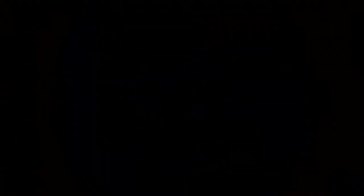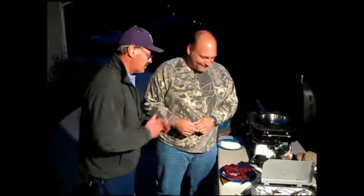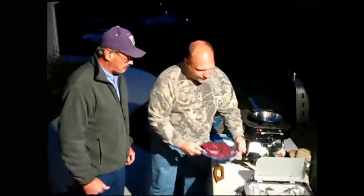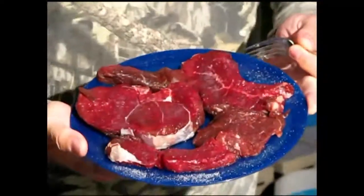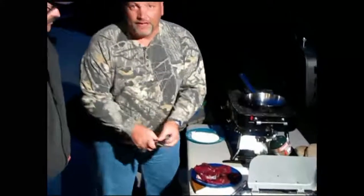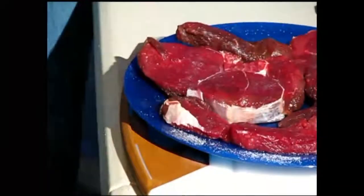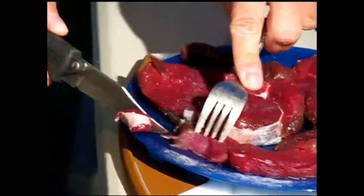Now we actually have elk steak thanks to our friends in Anaconda, Montana — they were very generous with this nice platter. One thing people who aren't familiar with game meat will notice is the color differential between this and beef. Some people say they don't like game meat because it tastes gamey. One of the keys to removing that gamey flavor is trimming the fat — unlike with beef, you don't want a lot of fat on there. Even this little section right here can flavor the entire pan full of meat, so just quickly cut that section off.